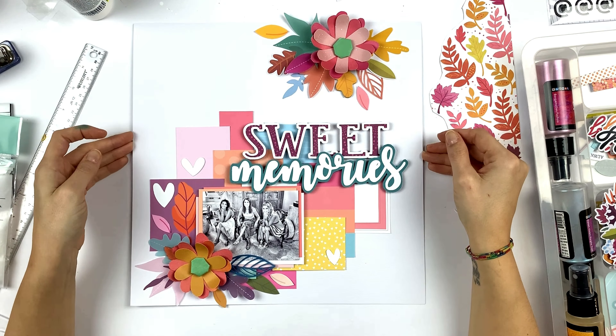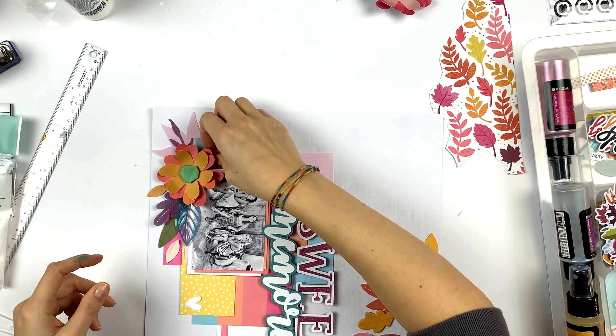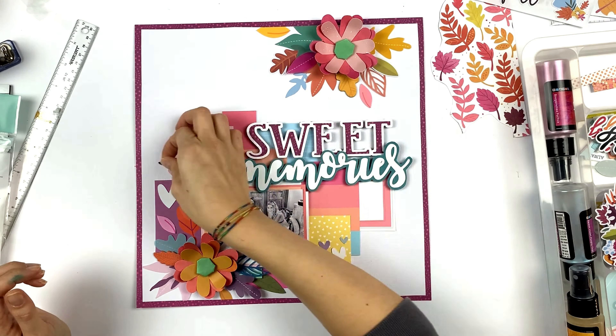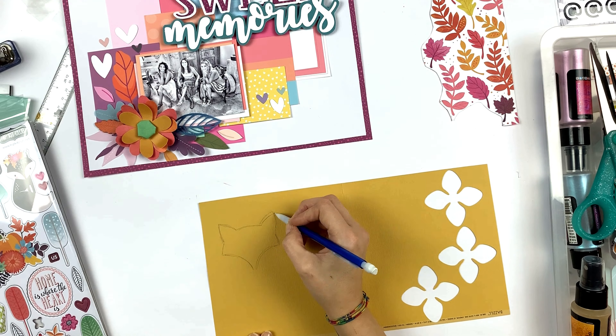Now you were probably thinking: where's the frame on this layout? Well, it's coming now. If you've been watching my channel, you know that I love to frame my layouts — I love closed layouts, not open pages. For me it's what makes the whole thing look perfect. I love layouts from other designers that don't have frames, but on my layouts I just think it looks better this way. Adding some hearts and finishing the frame.